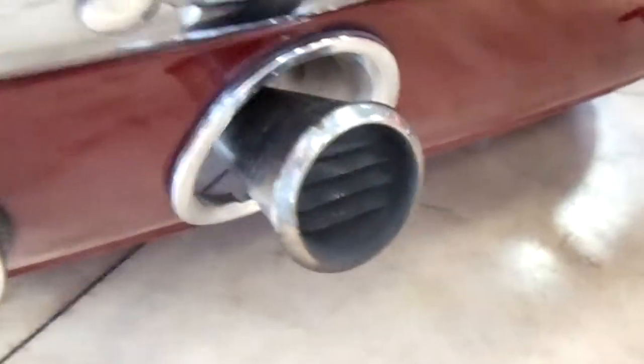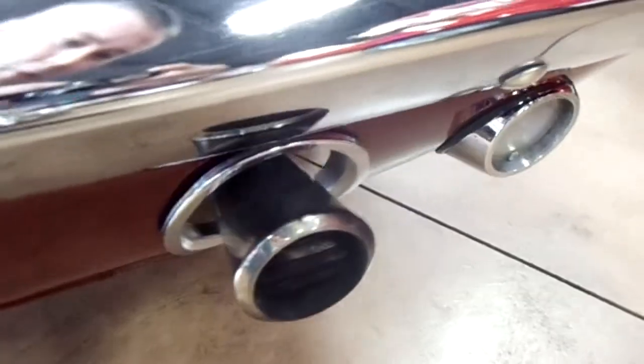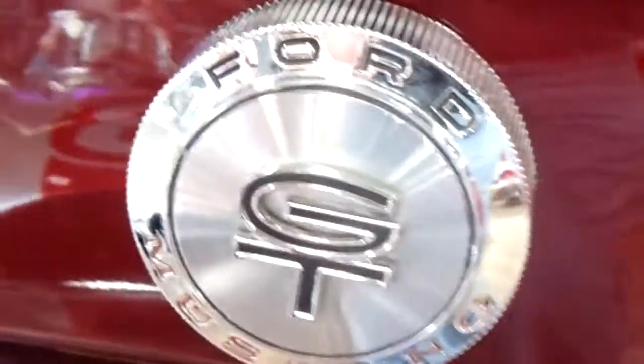So you've got the dual exhaust and it actually comes right through this rear valance panel — pretty cool. There's the gas filler back here.